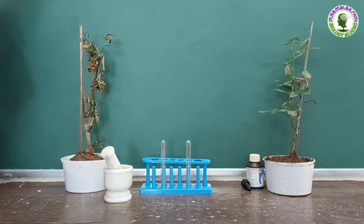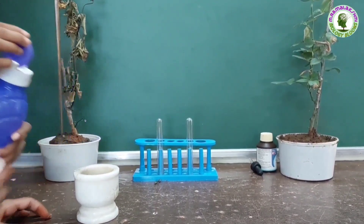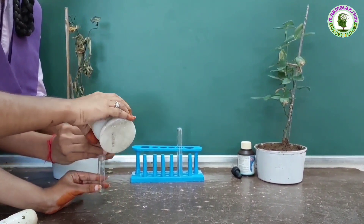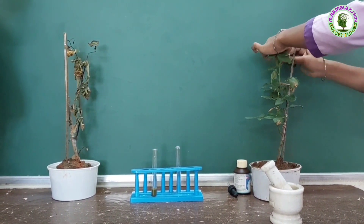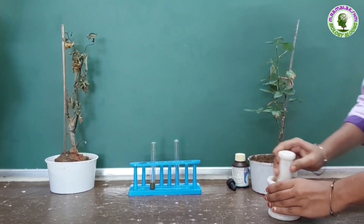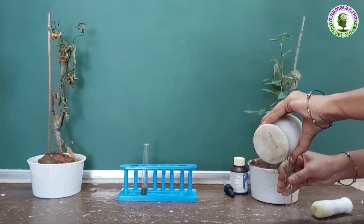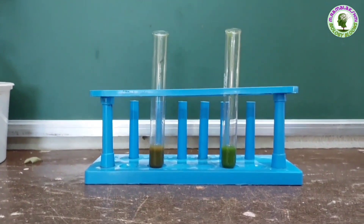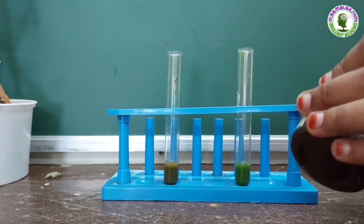Now, take some leaves from the plant kept in dark, add a few drops of water to it, and mash them to make a paste to get the extract. Collect this leaf extract into a test tube. Similarly, take some leaves from the plant kept in sunlight, add a few drops of water, mash them to get extract, and collect it into another test tube. Take equal amounts of leaf extract from both plants in two test tubes for better observation.